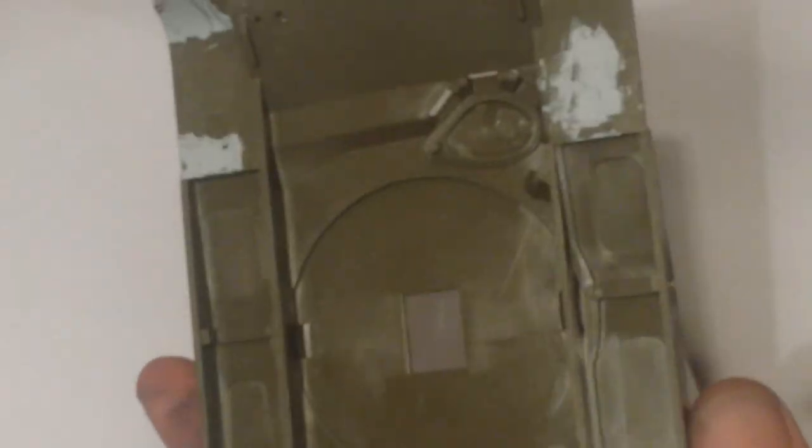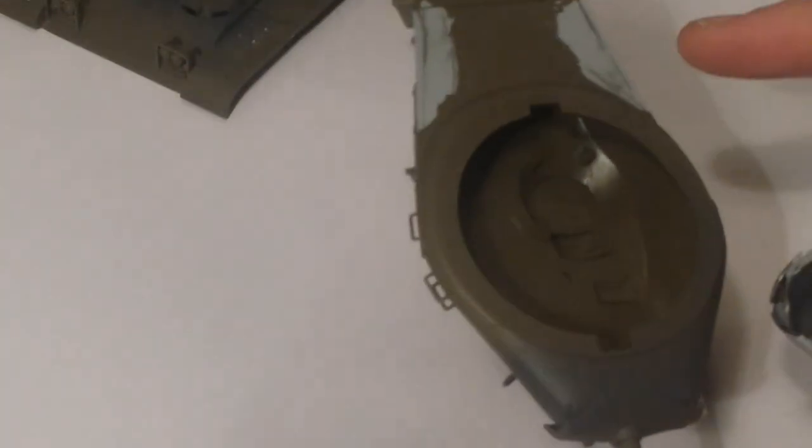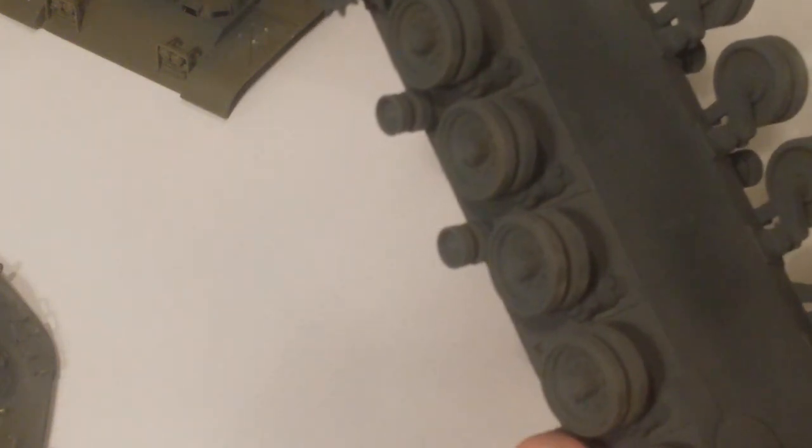So what we're building today — you would have seen a few of these online on YouTube especially — this is the Walker Bulldog M41. This is Tamiya 1/35 scale. It is an old kit and I've done a review on it on my channel as well if you want to learn a bit more about it. I thought this is a great tank to do, let's have a bit of fun. I went out and bought this one and it's very cheap — a lot of bang for your buck.